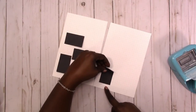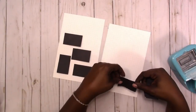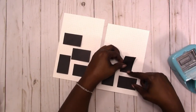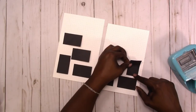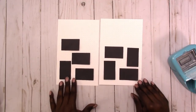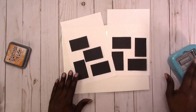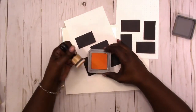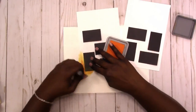I didn't want to just do typical full boxes so I kind of turn them horizontal and vertical. Now that I'm satisfied with the placement, I'm using my laminated piece of cardstock to protect my surface.